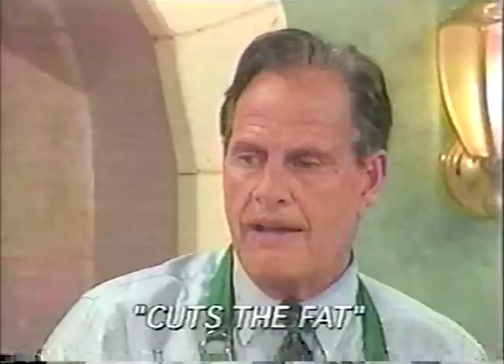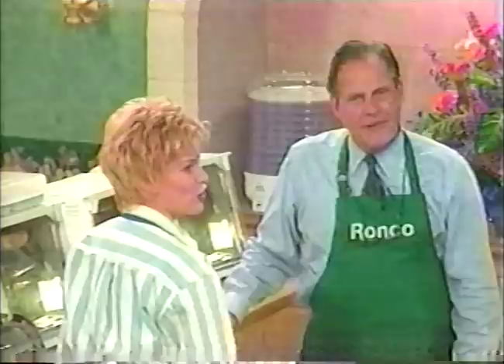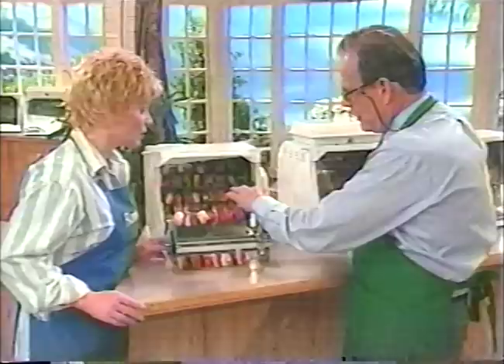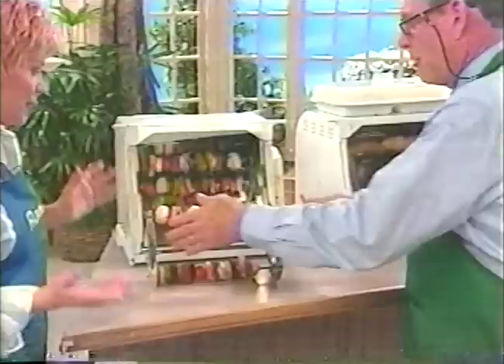Hot dogs, sausages, kielbasa — this will do 16 hot dogs or sausages at one time. Your kids will love you. Here we have our kebabs — this will do eight kebabs at one time. You can do meat kebabs, tuna kebabs, swordfish kebabs, chicken kebabs. On the perimeter of the wheel there are eight holes — you slide one side in, it springs into action. Really easy. You put it in the machine, set it, and forget it.